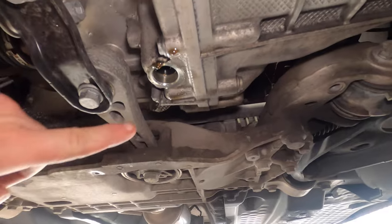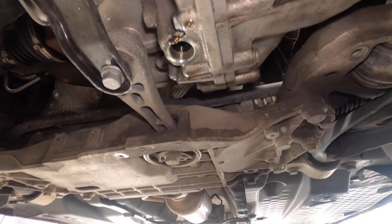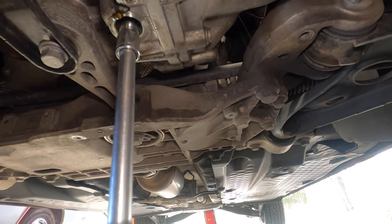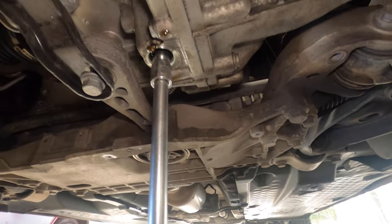Next up, we're going to take an 8-millimeter — there's another plug right there — and that's going to come out.